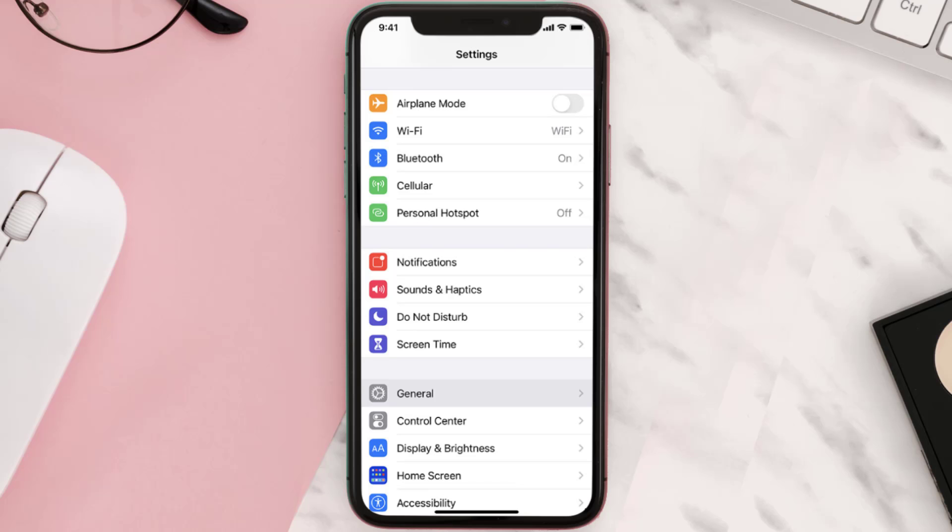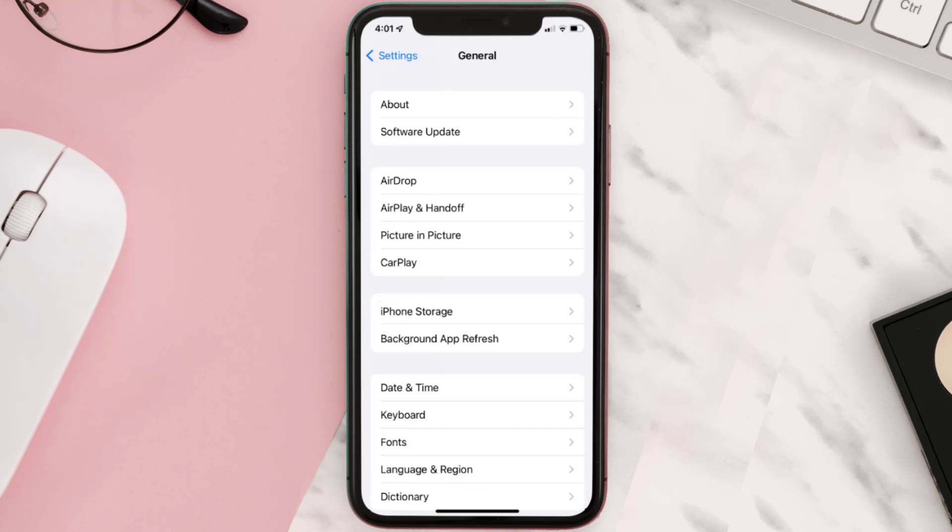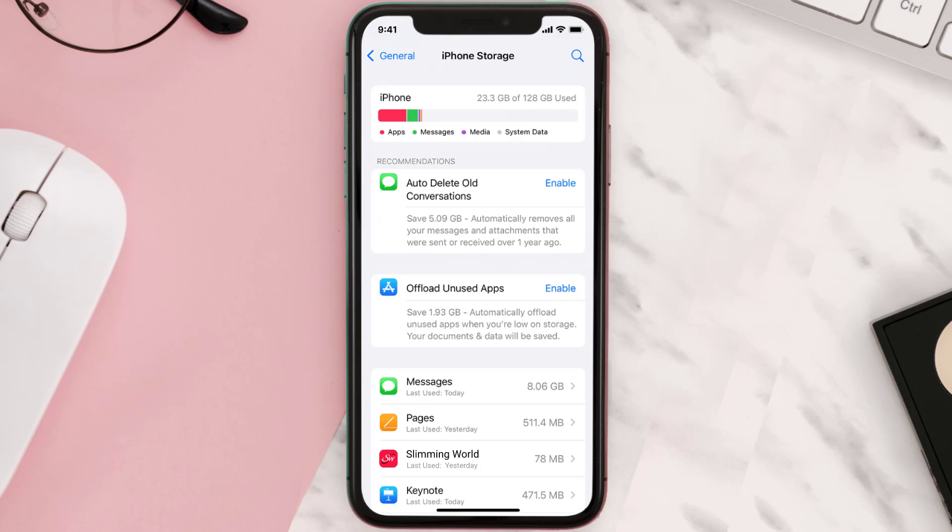Go to your device settings and then scroll all the way down to General and tap on it. Then tap on iPhone Storage, search for the app, and then tap on it.